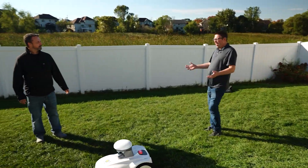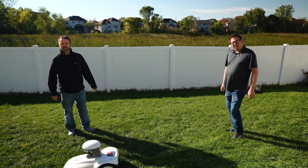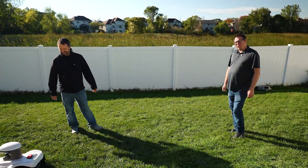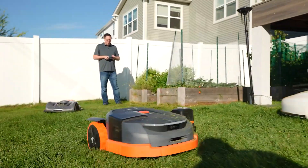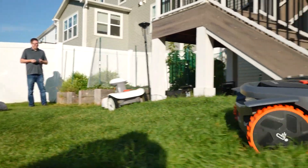In the other video we showed about eight mowers, and I feel like that was a bit overwhelming. A lot of those mowers just didn't meet my quality standards, so we've narrowed it down to these three and we're going to debate.